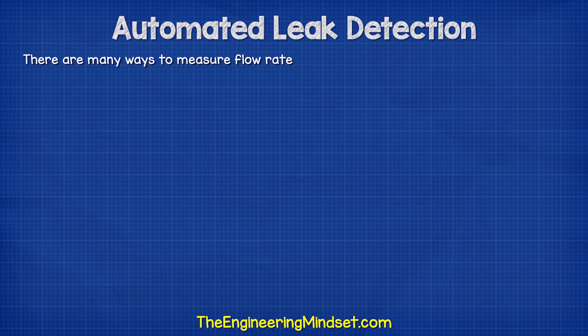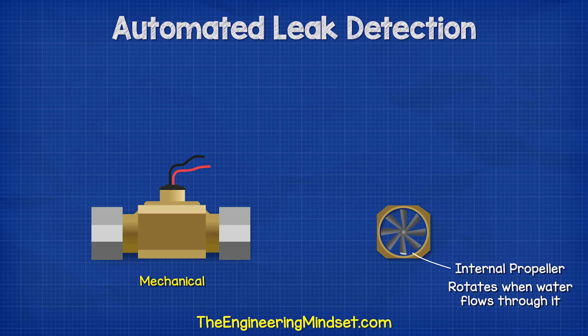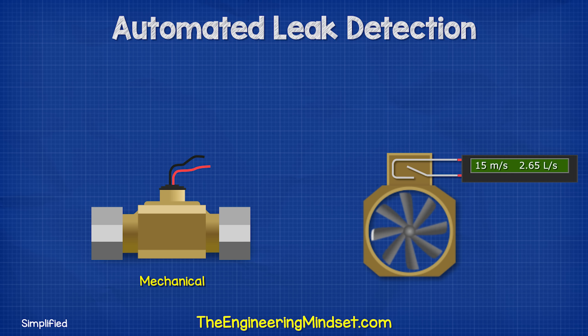There are many ways to measure the flow rate of water, but the two most common methods are mechanical and ultrasonic. Mechanical flow meters use a small internal impeller or paddle wheel which rotates as water passes through it. The volume of water flowing is proportional to the rotational speed of the impeller. A sensor — usually magnetic or optical — detects the blade tip moving past, closing a reed switch which causes a pulse of electricity. The number of pulses and the frequency at which they occur is used to calculate the flow rate.